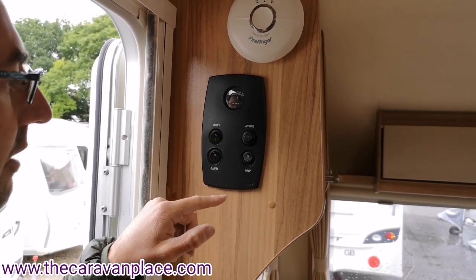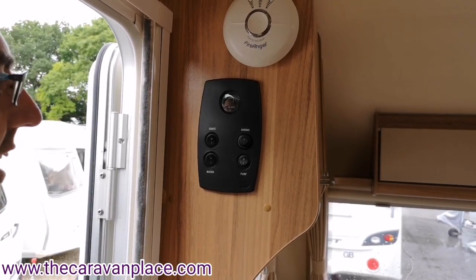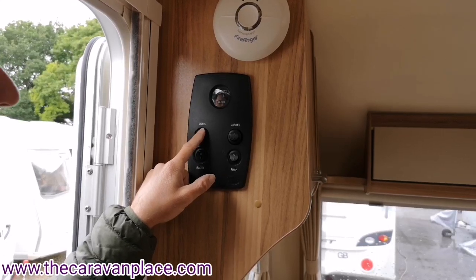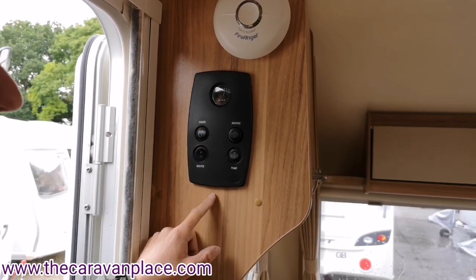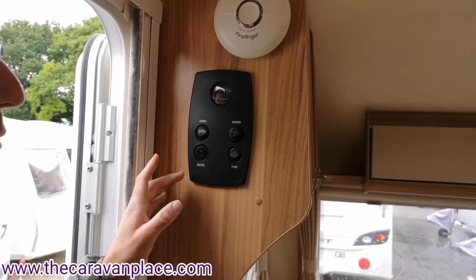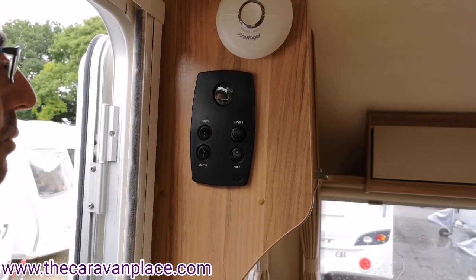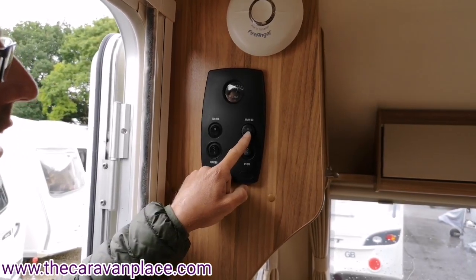We've then got our lights on and off switch, which controls all the main lights. If you've got all the lights on and you're going out for an evening meal or a walk, you can just pop this one off and it will turn off 90% of the lights in the caravan. When you come back in, flip it on and your lights will come back on, saving you having to put individual lights on throughout.